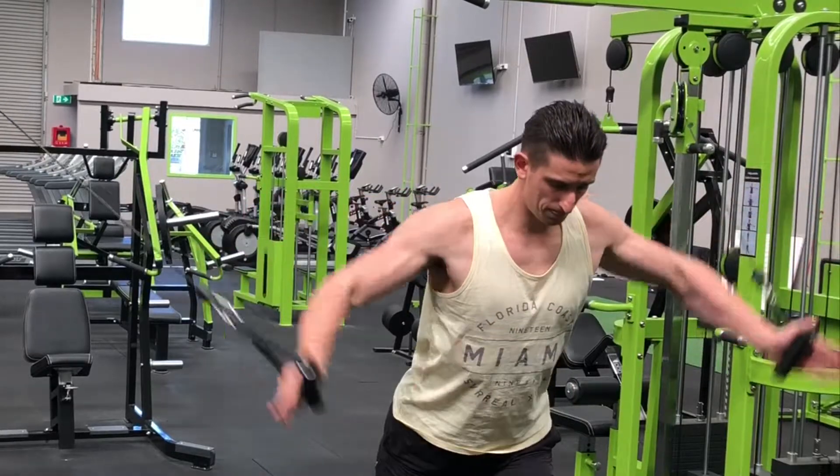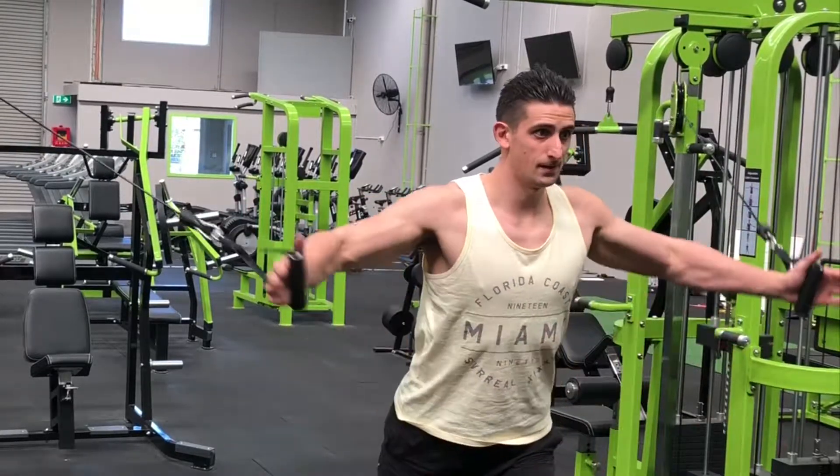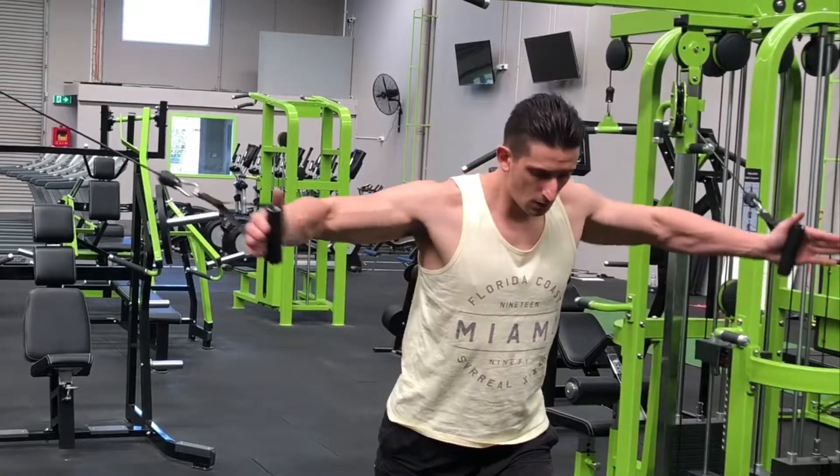Pull both handles together in front of your body. Slowly lower yourself back to the starting position and repeat for the desired number of repetitions.